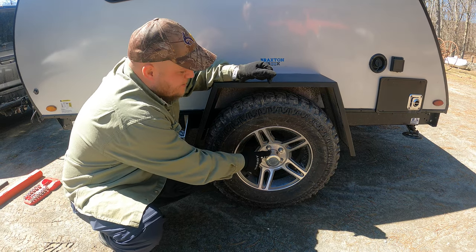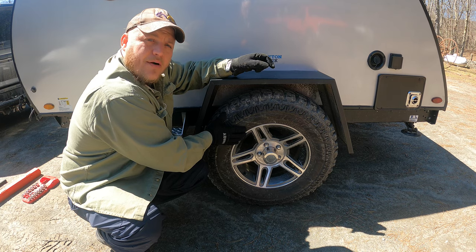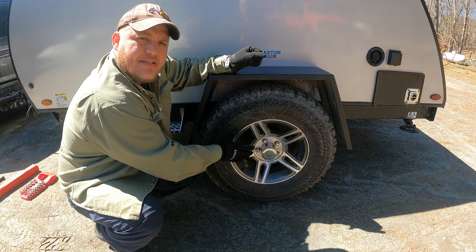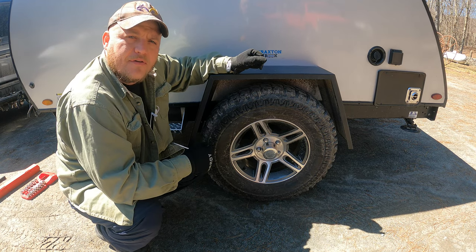For our beginners, these fasteners here are called lug nuts. These attach the wheel to our camper. We don't just weld a wheel onto our camper because, in addition to keeping a nice firm even seat, these fasteners have to be removed to take the wheel off for service.